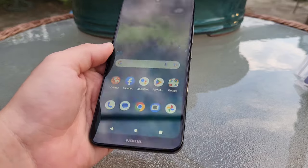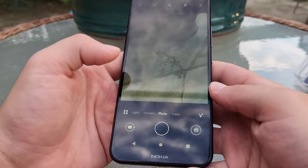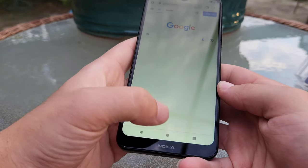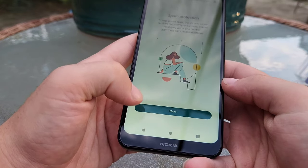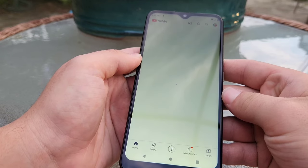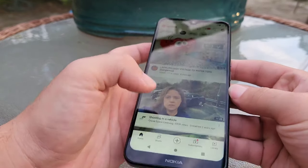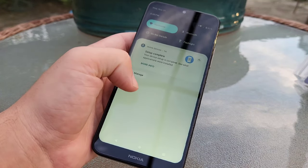Let's go ahead and first open up the camera — it loads up pretty quick. Let's go ahead and open Chrome. Messages app. Let's try out YouTube and see how fast that loads. Not too bad. And all while those are in the background, this phone is still pretty darn smooth. It's definitely smoothed up a lot since I first unboxed it.